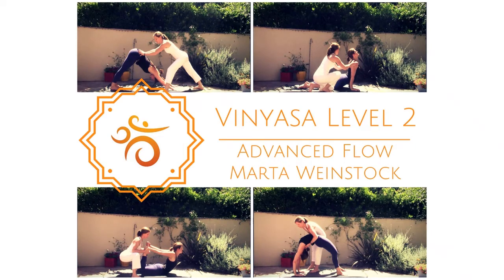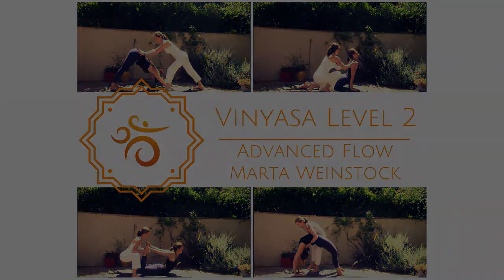As we close our practice together, let's take a moment to dedicate our practice. May all beings be safe. May all beings be happy. May all beings be healthy. And may all beings be free from suffering and the causes of suffering. Namaste. Thank you.